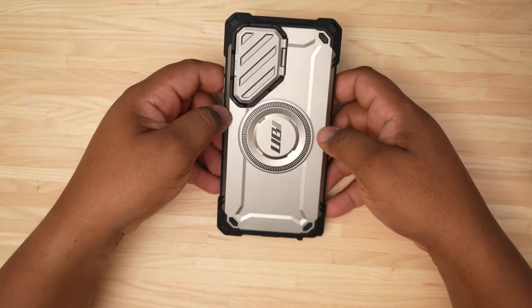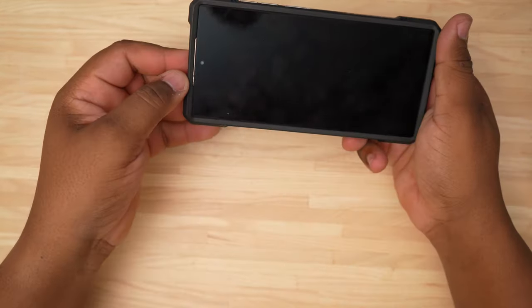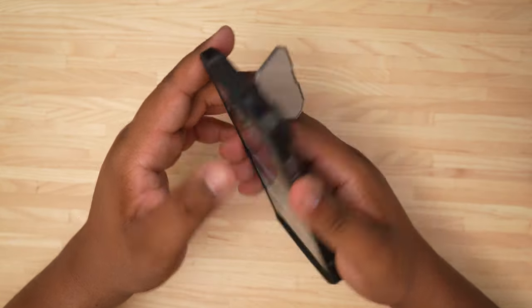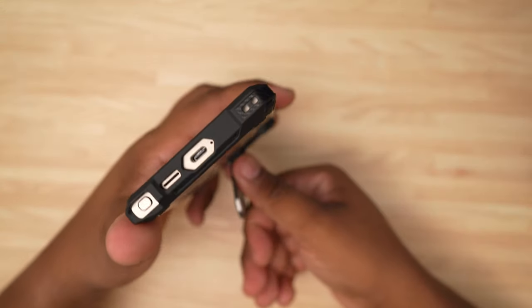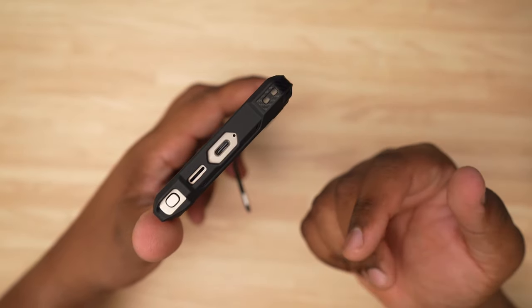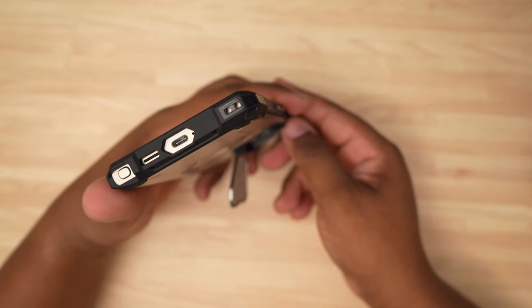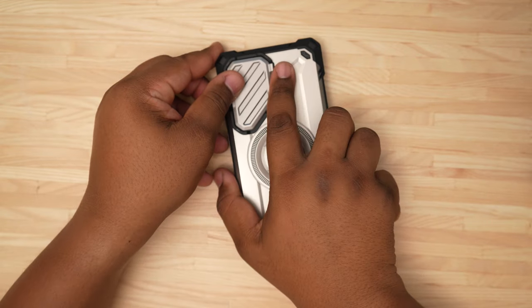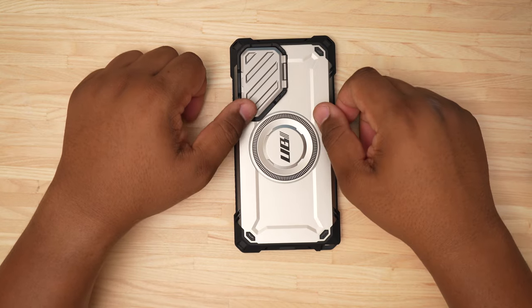The only thing this case is missing for me is the belt clip — no belt clip, come on Supcase! But this is the Supcase UB Mag XT. Your buttons work pretty well, volume up and down works just fine. You've got a cutout at the top for your microphone, a cutout at the bottom for your S Pen, microphone, speaker, and USB charging port. There's also a lanyard slot if you want to put a lanyard on there.